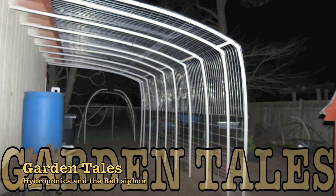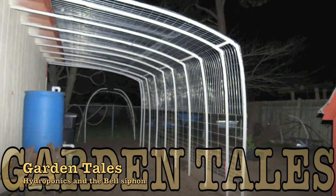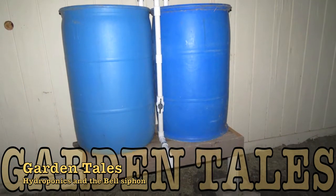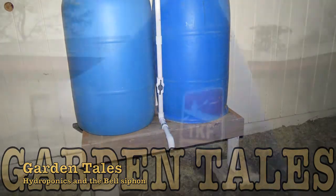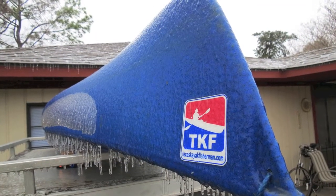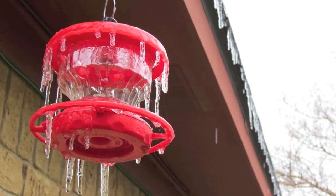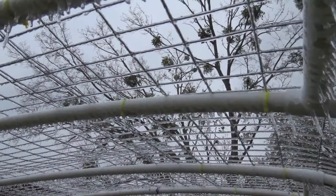Last Saturday I put together that trellis slash greenhouse and I put together my rain barrels. Well, old man Winter made another appearance and he did a pretty good job. Sunday night it started getting colder and by Monday we had freezing ice rain.